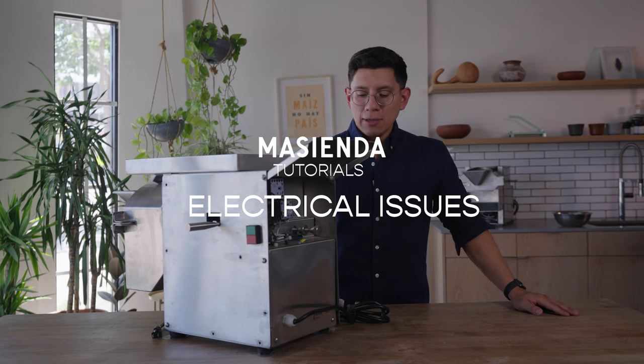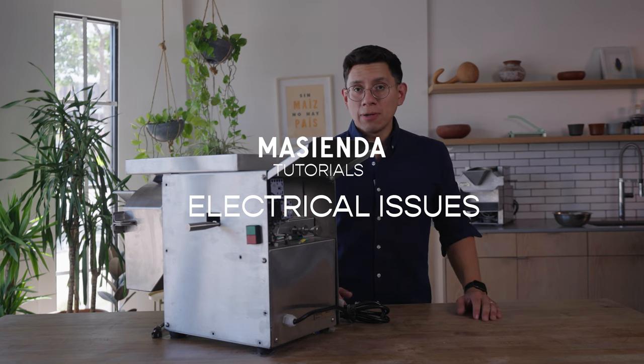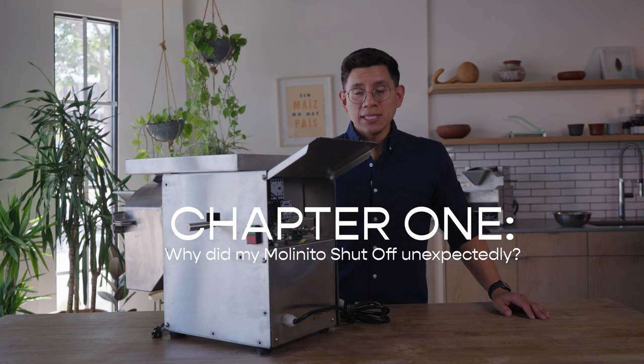The next issues we're going to go over are electrical issues that you might run into while running your machine. The most common one that can happen is the molinito shutting off unexpectedly while you're running.